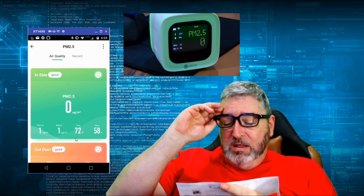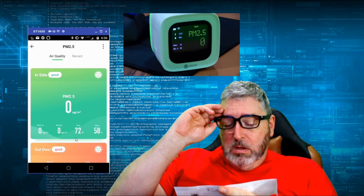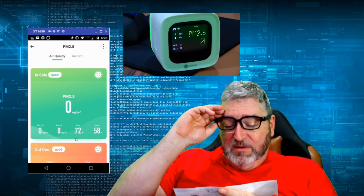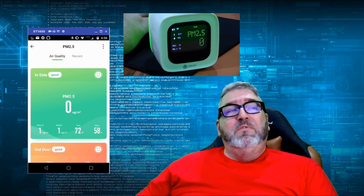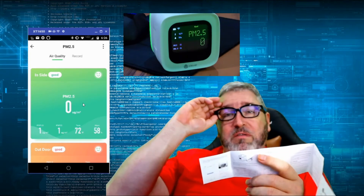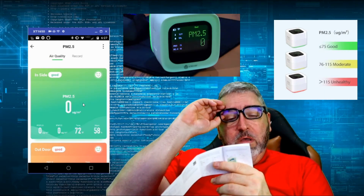It says the device will automatically complete the network distribution after 30 seconds. Once that's done, you can rename the device and select the room to be placed, then click finish. At this point, the configuration of the environment detector is complete. It comes up with a screen showing quality level indicators for the different types of measurement.